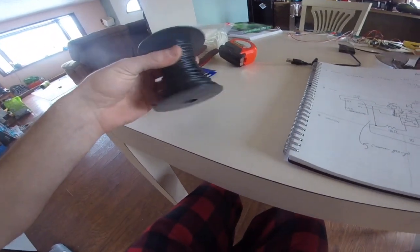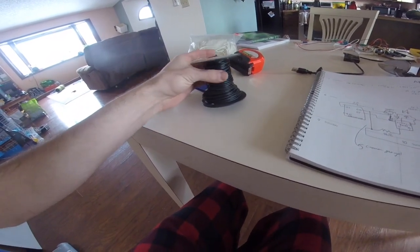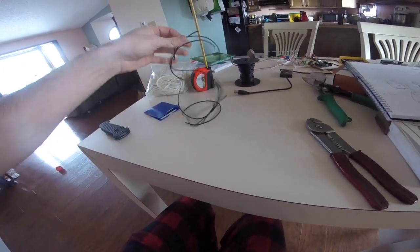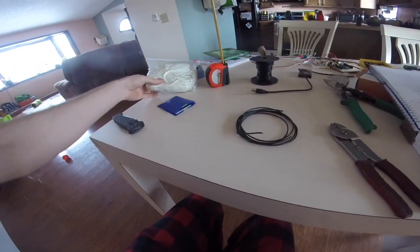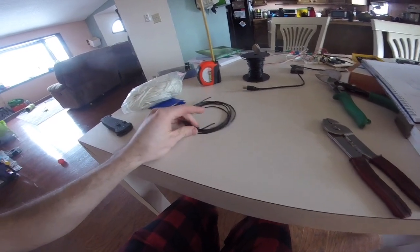To start out, I'm using 18 gauge wire I bought at AutoZone and I'm going to cut 4 lengths of 19.2 inches. I actually cut them to 20 inches just to leave a little room to help tie them off. The next thing we need to do is get 3 sticks of the same length — so 3 sticks at 19.2 inches.